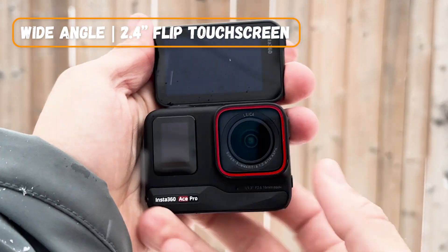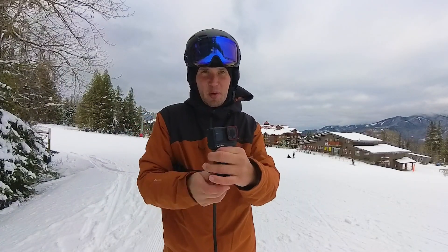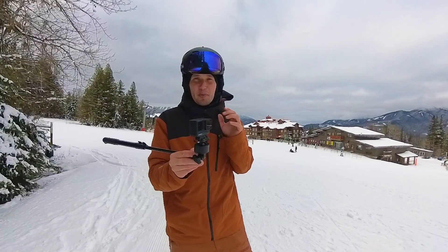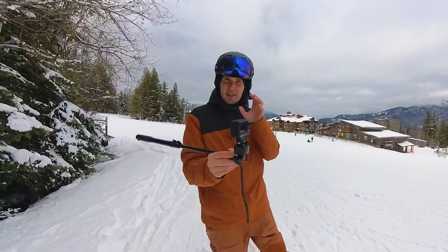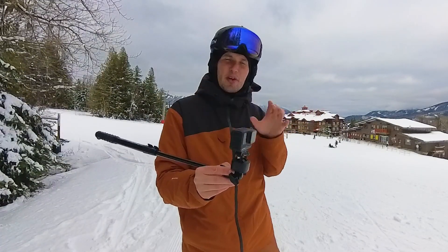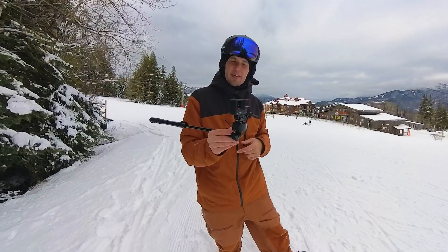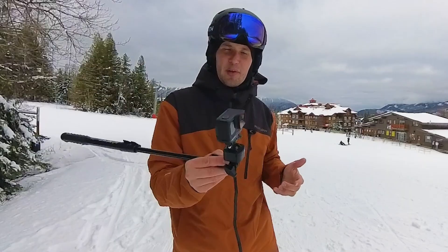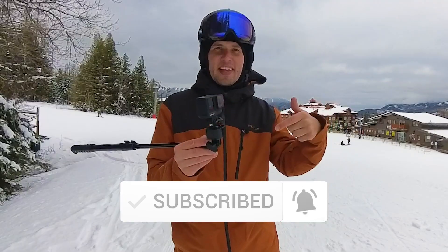It's a wide angle action camera with a 2.4 inch flip screen, so I'm able to film myself and frame the shot when I want, and I can also point it and follow my kids skiing. This camera is waterproof, has the same awesome flow state stabilization, and shoots 4K 120 frames per second. There are also some smart AI features that help streamline things from shooting to editing. There'll be an affiliate link in the description if you're interested.